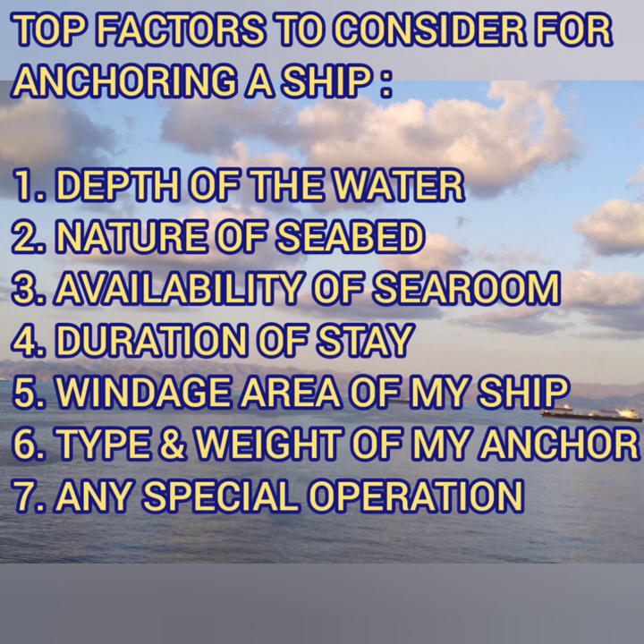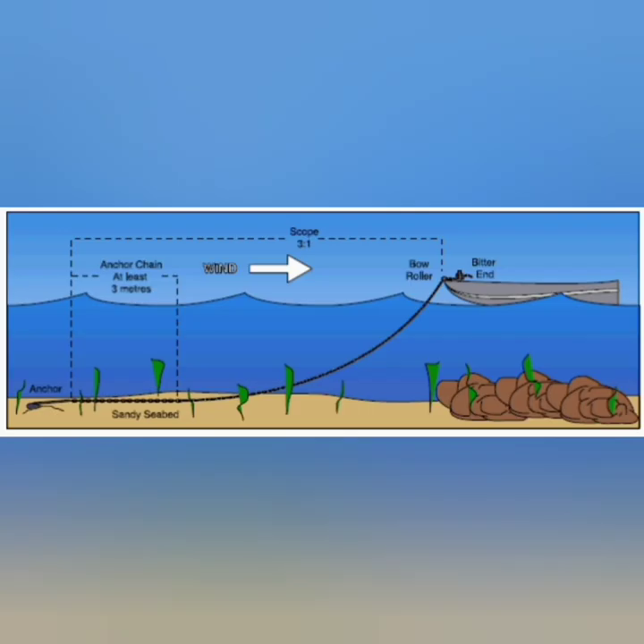Other factors include the duration of stay in port, the vintage area of your ship, the type and weight of the anchor cable, and any other operations expected during the anchorage. After considering all these factors, you have to decide on the scope of cable.